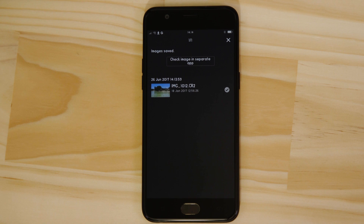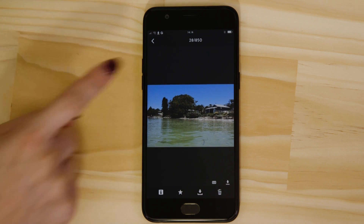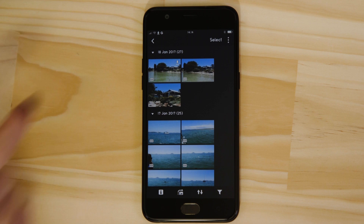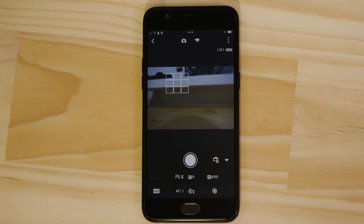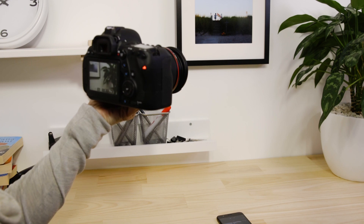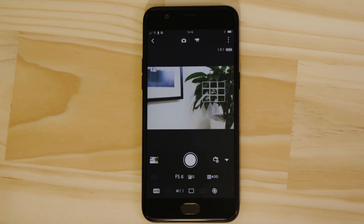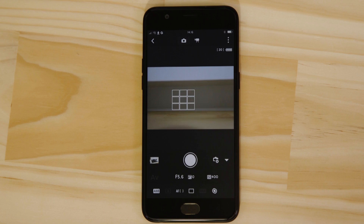You can also use Canon Camera Connect to remotely capture images using the Remote Live View function. Go back to the main menu of the app by pressing the arrow at the top left of the screen. Hit the Remote Live View Shooting button. This switches the camera to Live View and displays a real-time image of what the camera is seeing. Point the camera at a subject. Using the app, you can focus on an object in the frame and take a picture by tapping the on-screen shutter release button. The captured picture saves onto the memory card in the camera, just like any other picture.